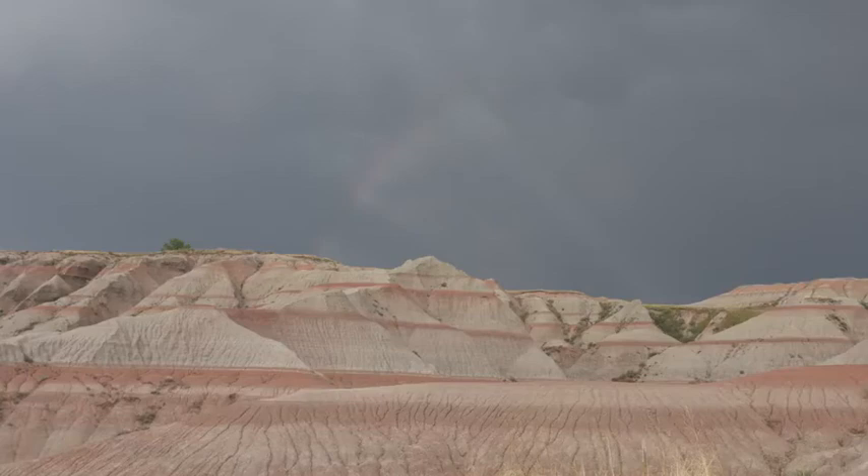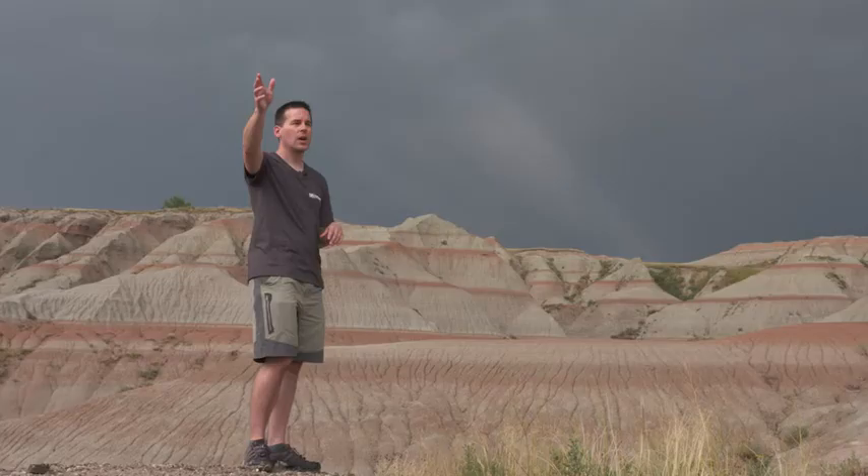One thing to look out for when it rains is a rainbow. Rainbows always form opposite of where the sun is in the sky, so as a storm is passing and it begins to clear, if you still got some rain behind you — for example, like I have right now — and the sun starts coming out in front of you, you might get a really nice rainbow.